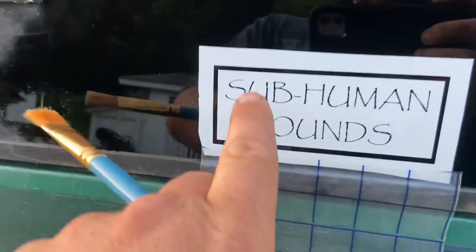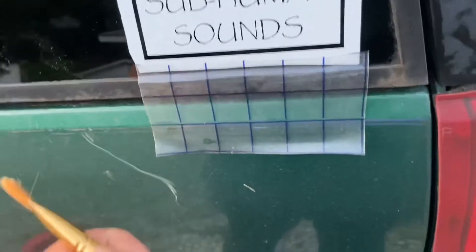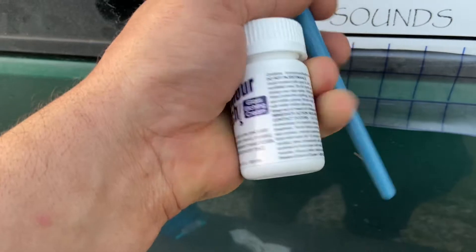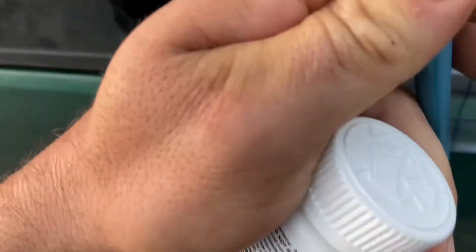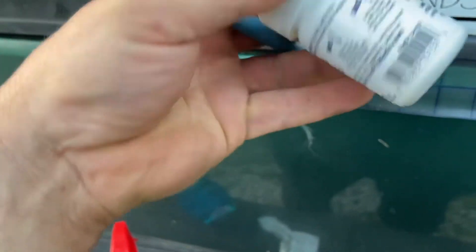I'm gonna etch this logo in the back glass of this filthy Yukon here. To do it, I cut out a stencil with some vinyl and I'm gonna use Armor Etch. Got this at Hobby Lobby. I don't know if there's still a price on it or not, but it seemed like this bottle was around $10.